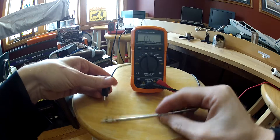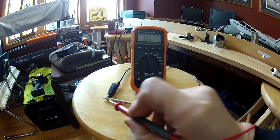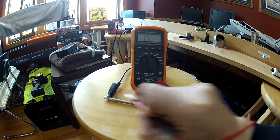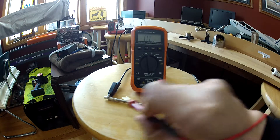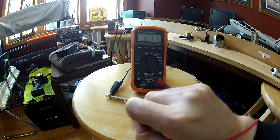Here's a bad T12 tip. There's continuity there, and there's continuity there. There should be no continuity anywhere in this.